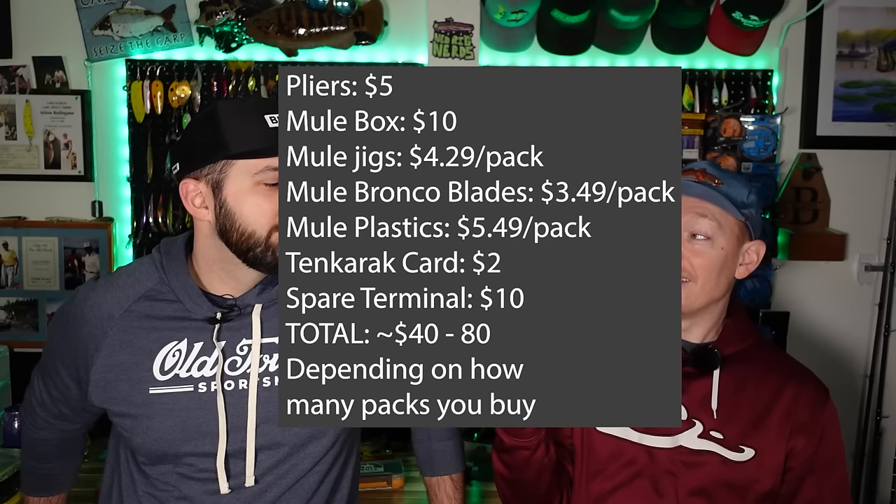Let us know in the comments: what is the lightest you've ever gone tackle-wise and still had a good day of fishing? What is the least expensive setup — every dollar from everything you brought, what's the cheapest lightest setup you've ever had? Most of what we try to do here is about getting you on the water more often and having as much fun as you can possibly have. Hopefully this was a good way of showing you what you can do with just a little bit of terminal and a little bit of tackle. Small space, lots of fun. Thank you for checking out this video — we'll see you on the next one.